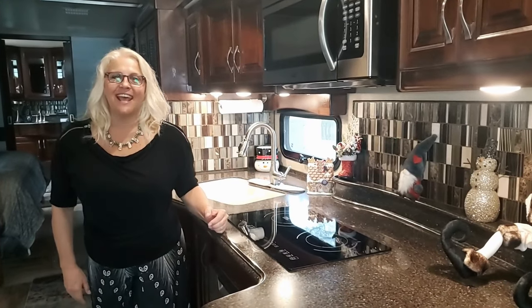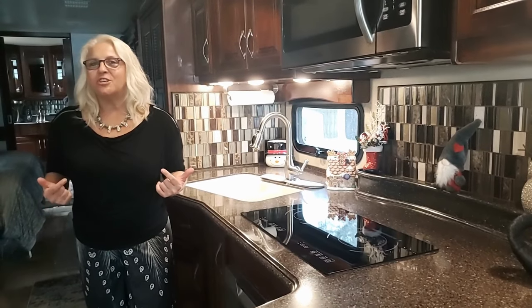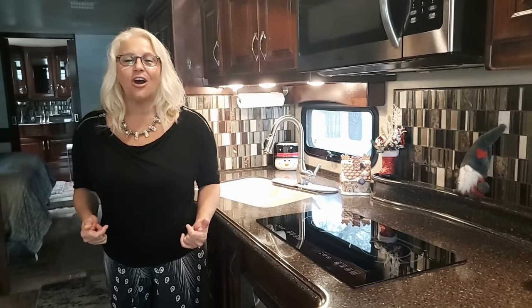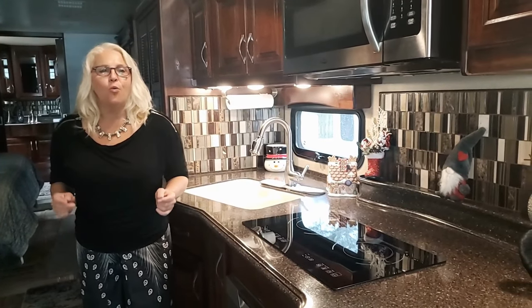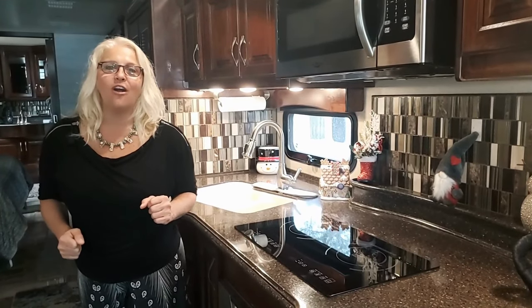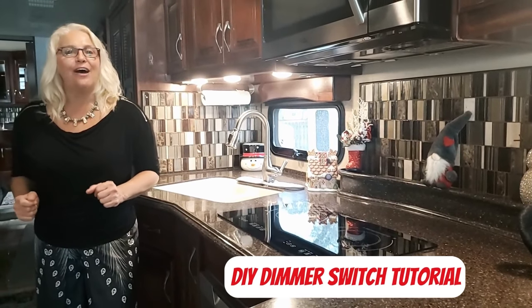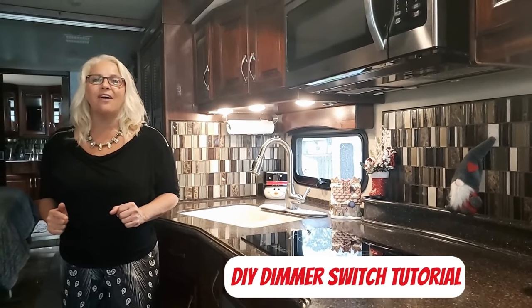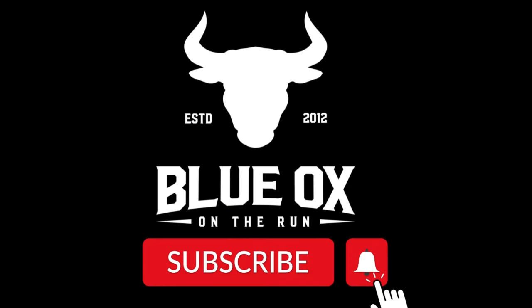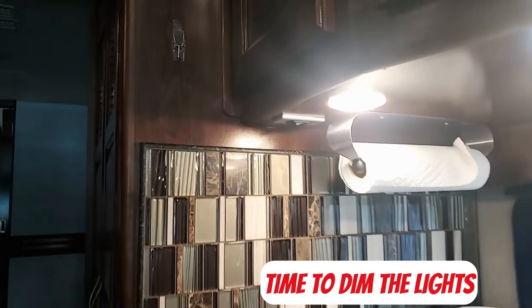Let's talk about your RV lights today. Can you relate? You walk into the RV, you flick the switch on and it's bright, you flick the switch off and it's dark. Wouldn't it be nice to have a happy medium where you can dim it and control the amount of light you have in your RV? Pierre's going to show us how to install a dimmer switch so you can have ambiance lighting in your RV.